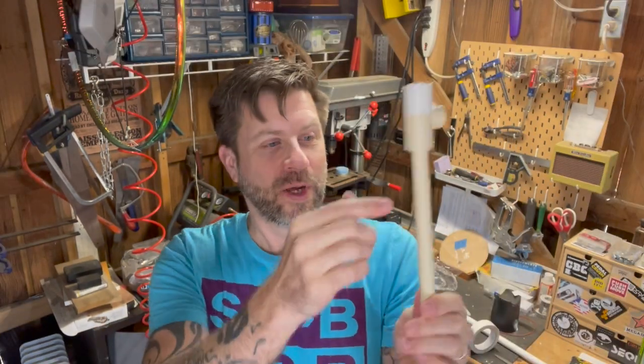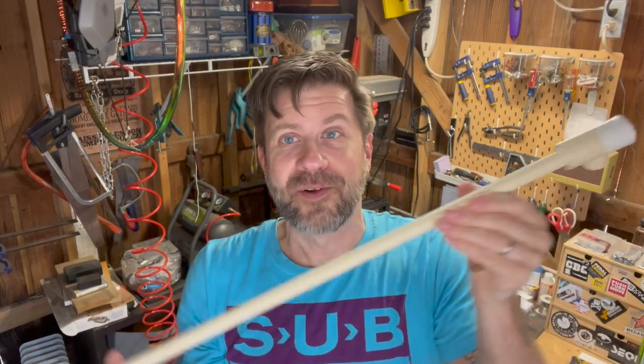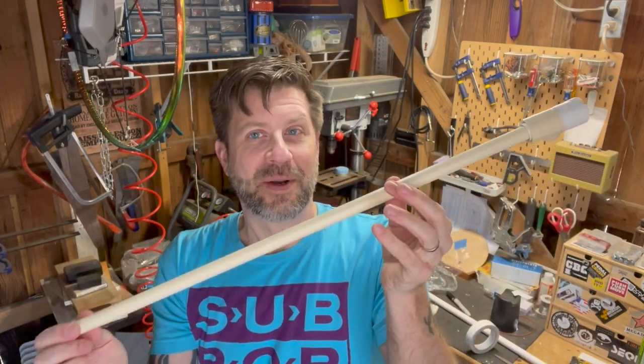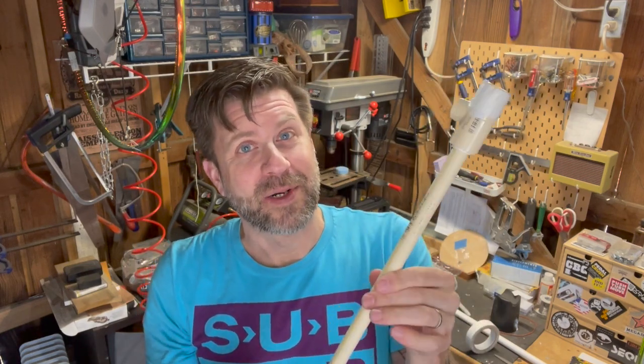The next thing you're probably thinking is: why not drill a few holes in this so you could control pitch like a flute? And you absolutely could. I just don't know the science yet of where to drill the holes to get the right pitches — I'll have to figure that out. But for a prototype built right here in the workshop, I'm pretty happy with this. That is how you make a membrane reed.